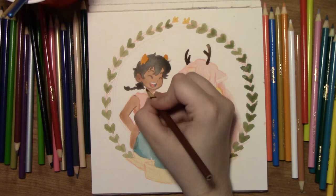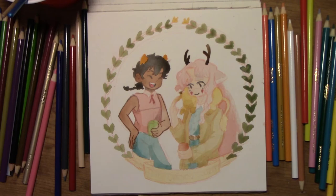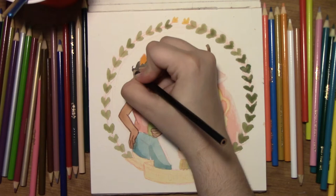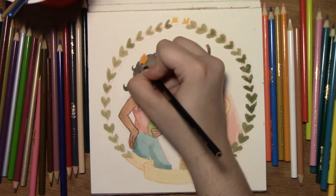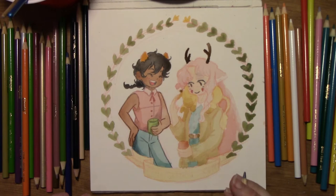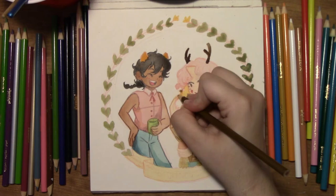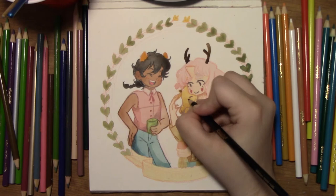I got a question on my last video — the Link speed painting video — about why I use red lead. One of the reasons is because it's not reflective like graphite lead is, so you don't see a glare when you're trying to look at your drawing, especially when you're making a video and you have the light directly hitting the paper. It also, at least for me, disappears better when I paint with watercolor. I tend to be pretty heavy-handed and the red doesn't seem to show up as much as when I use regular lead. When I scan my image too, the scanner can pick up other colors more than the red sketchy stuff, so it helps me not have to clean up as much.